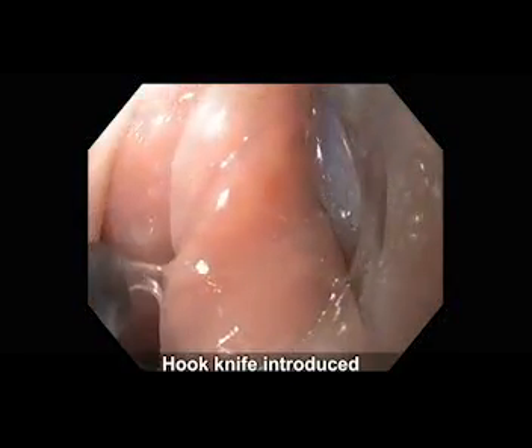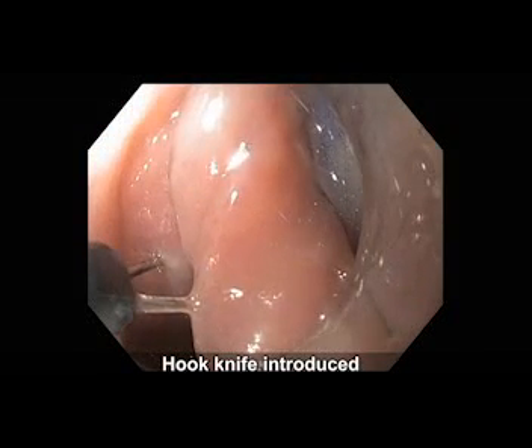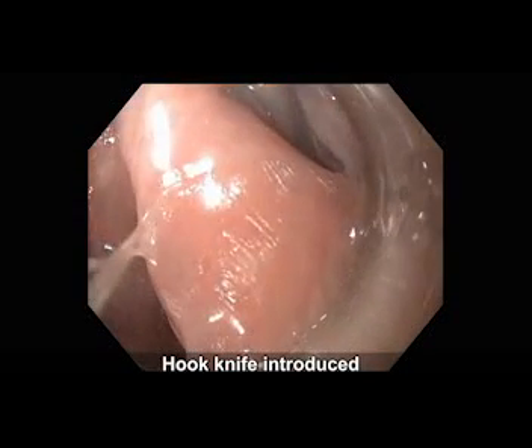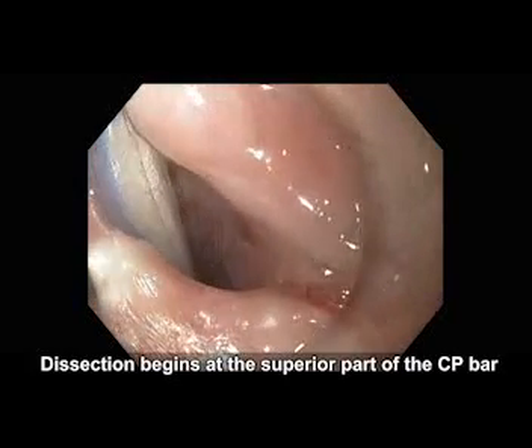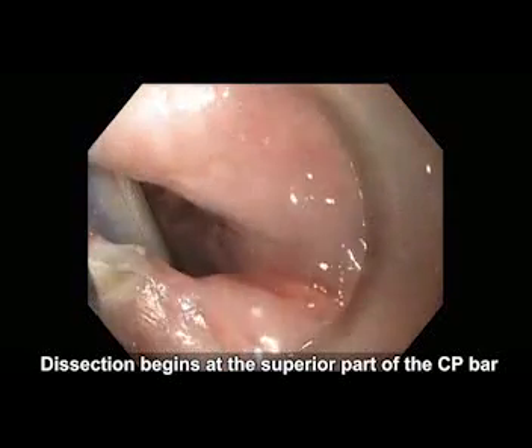The hook knife was then introduced and the myotomy could be started. The dissection of the septum is performed beginning at the superior part of the cricopharyngeal bar.